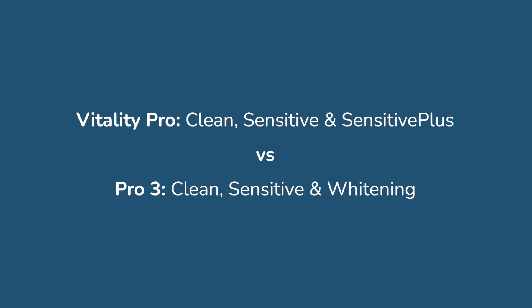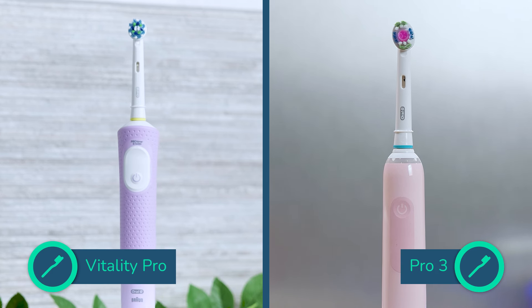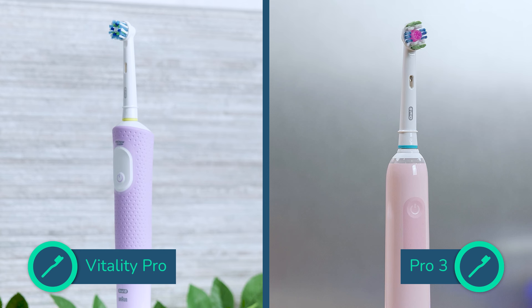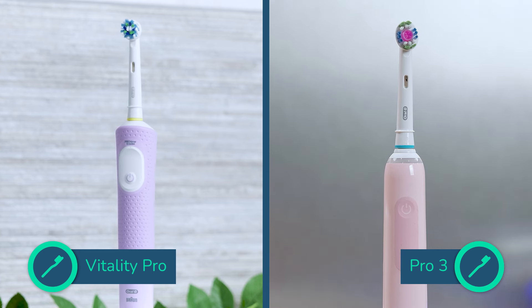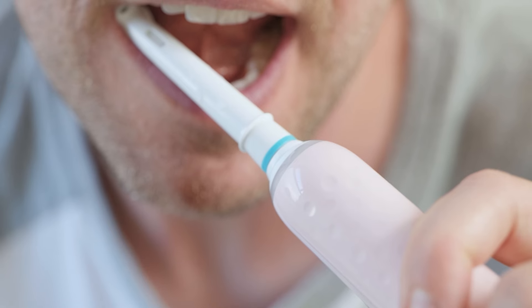Both models offer three cleaning modes. Each has a clean and sensitive mode. The Vitality has an additional sensitive plus mode whereas the Pro 3 has whitening. I'm not an advocate for lots of modes — the clean and sensitive modes are perfectly sufficient for most users. Both brushes have two features I recommend, that is a timer and a pacer, but only the Pro 3 has the third recommended feature, a pressure sensor.